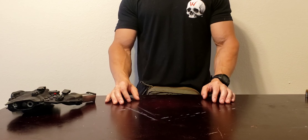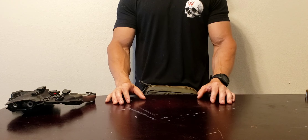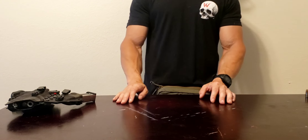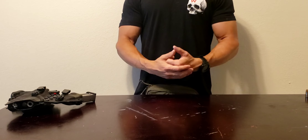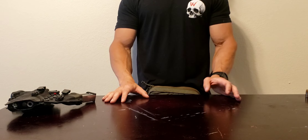Guys, what's going on? Shark Thinking here. So real quick, I wanted to do a video on a subcompact pistol I set up a while back, and I've never really talked about all the details behind it or why I set it up. So here it is.